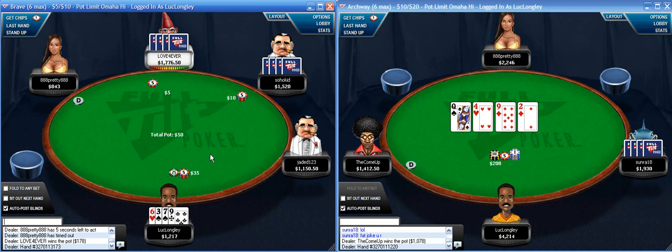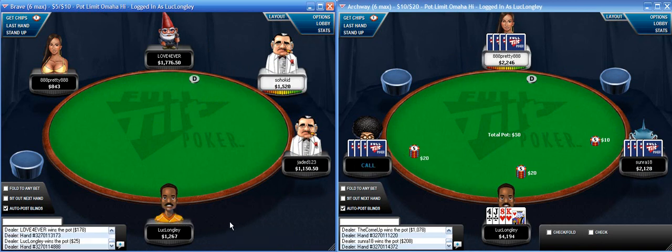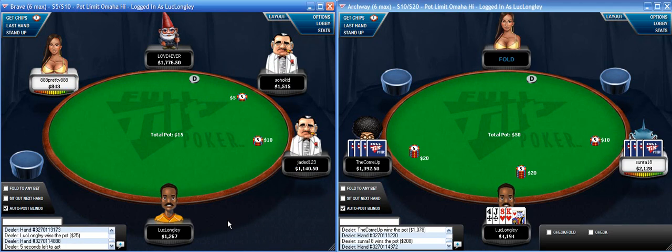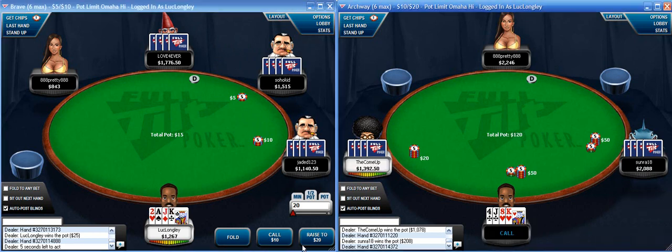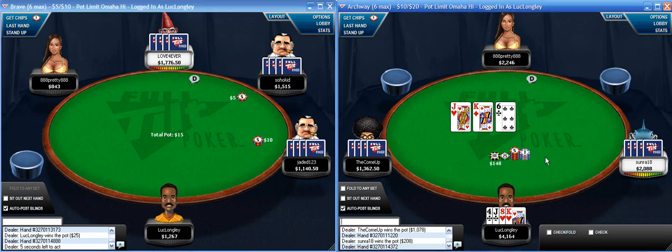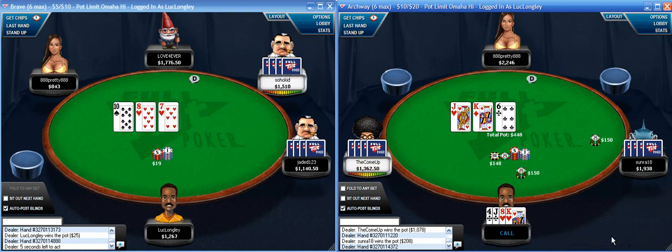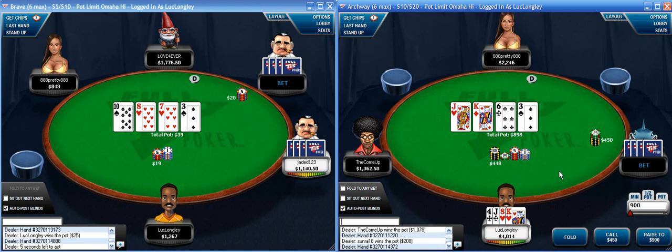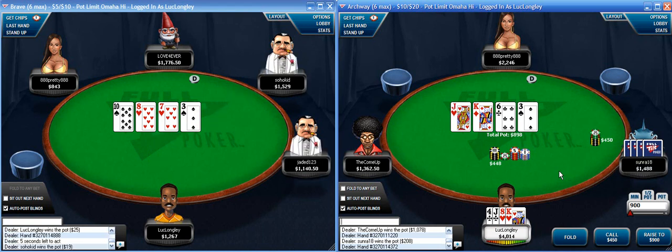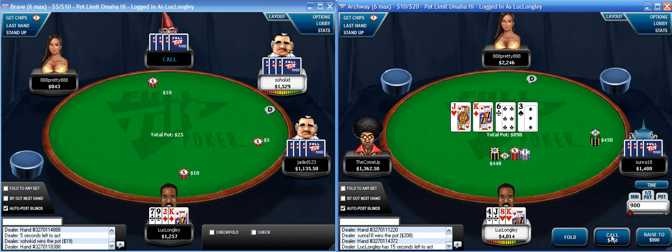I kind of like little low hands like these. Very tiny raise - this guy is somewhat tilted and I have position on him. I fought top two - I'm just going to flat call here with no redraws. On a safe turn I'll get my money in. Nice safe turn - I kind of tend to just flat actually. I'll flat call because I think if he has aces... I don't know. I'll flat call.